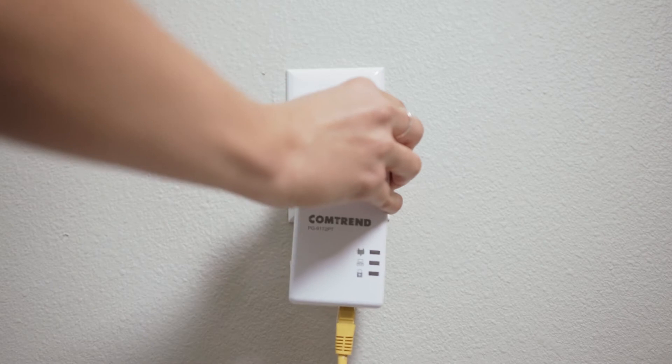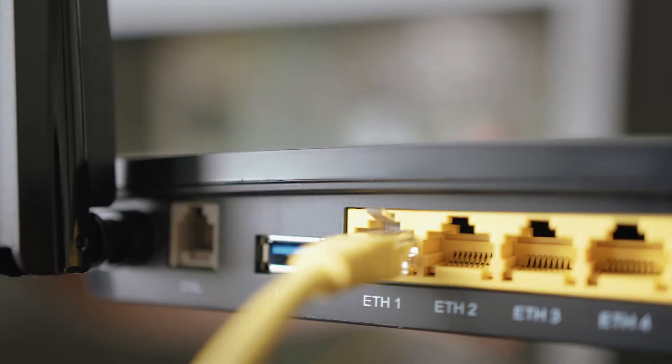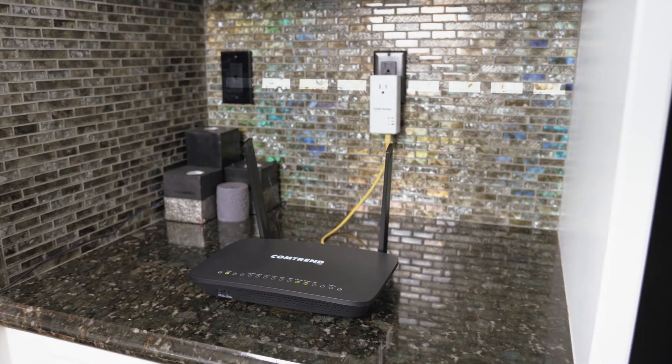It works like this. Plug in one powerline adapter — this one has a pass-through outlet — that connects your router to your home's electrical wiring. Now let's go expand our internet.